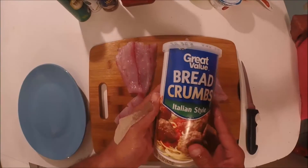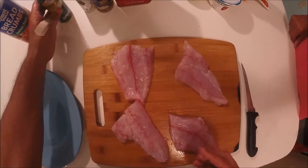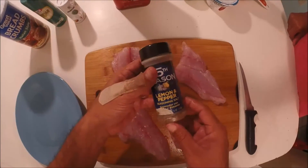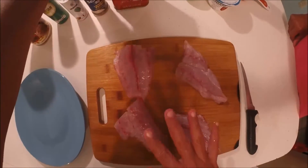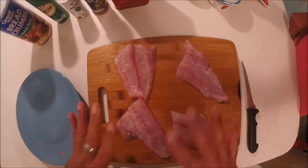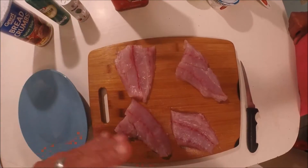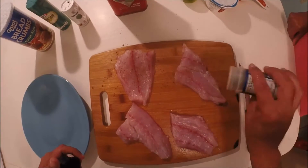Before we even start, let me show you guys what you need: breadcrumbs, parmesan cheese, salt, lemon pepper, and olive oil — that's just to season the fish. I'll show you the ingredients for the tartar sauce when we get to that.